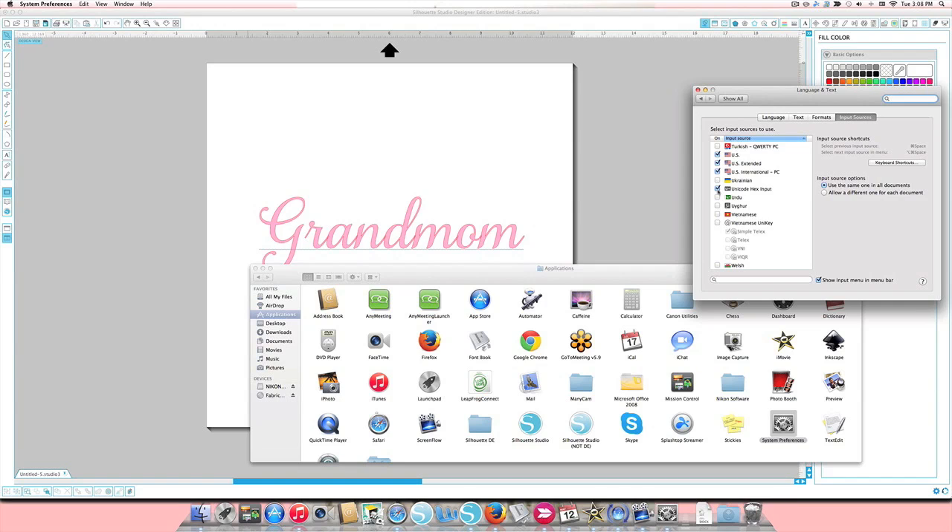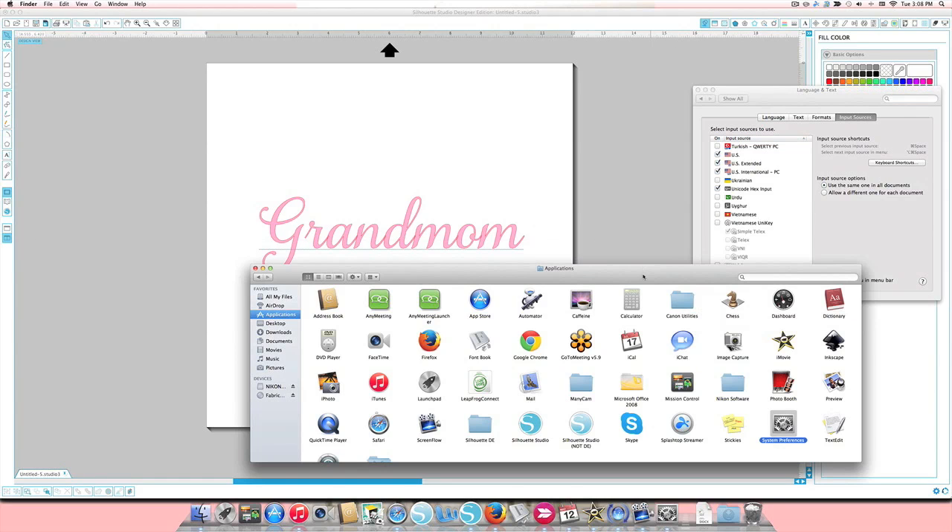You might be thinking you don't know what Unicode Hex Input means — don't worry. It's the code number we're going to use to identify each of those special characters we like. The other application we need to open is Font Book, so go back to your Applications folder and find Font Book, then find the Samantha font.